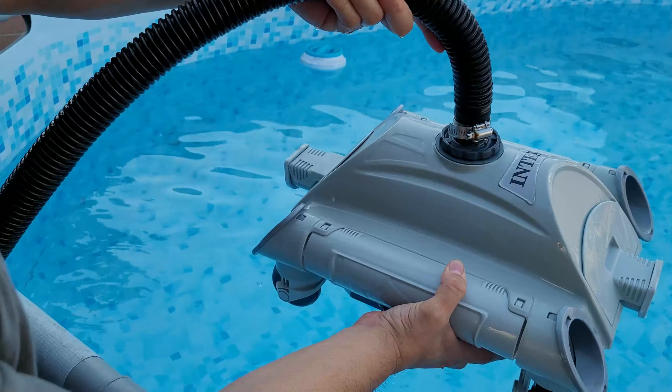Turn it on — first time turning it on. We're going to let it go. Let's get to it.